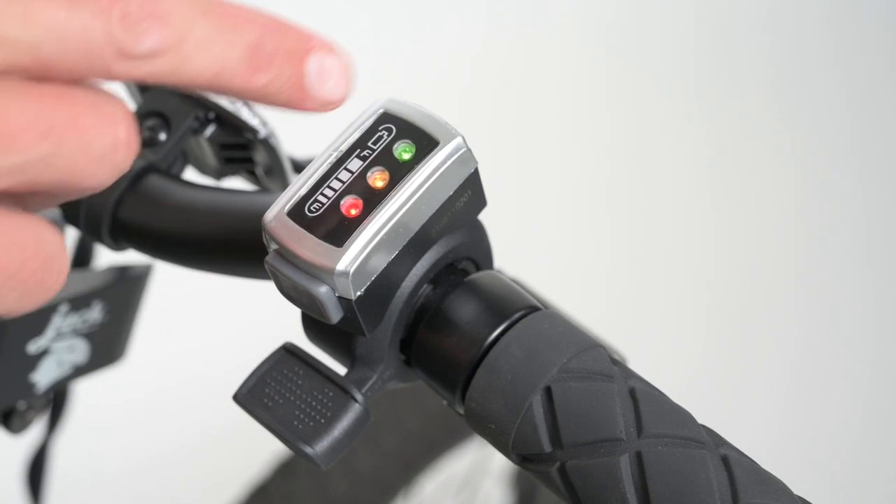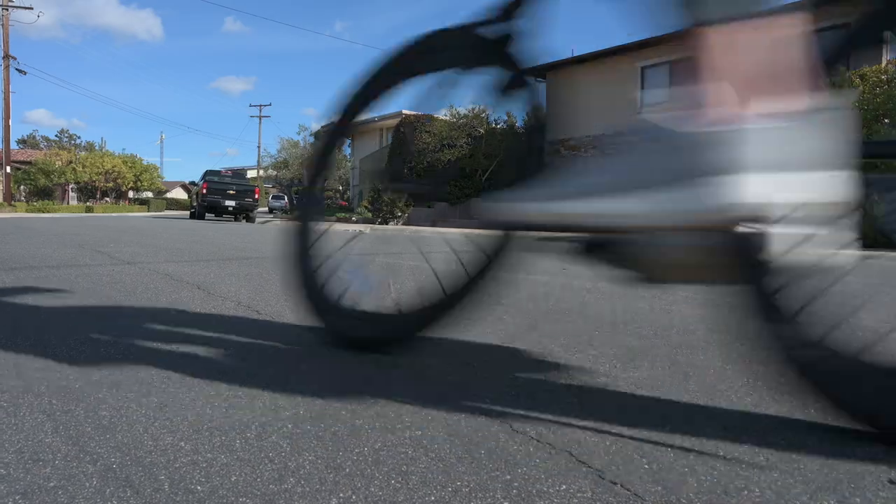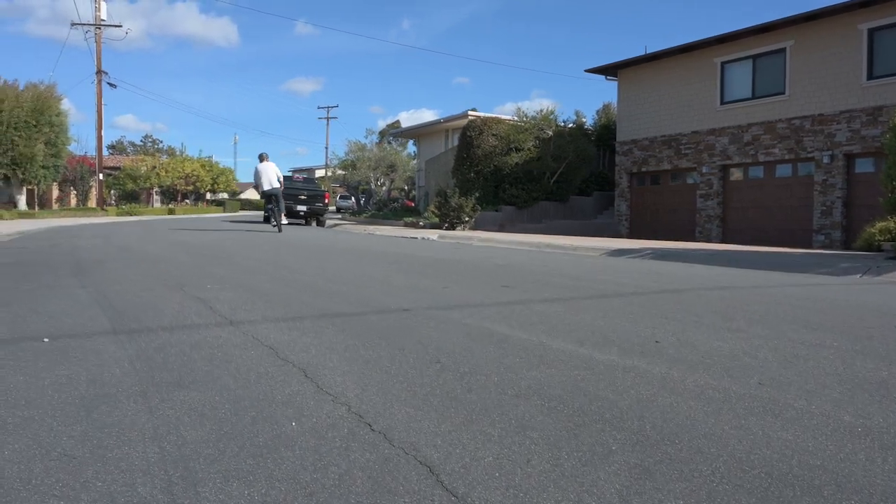Press the power button. Indicator lights show battery level. Press again to power off. You're now ready for your first Jackrabbit ride.